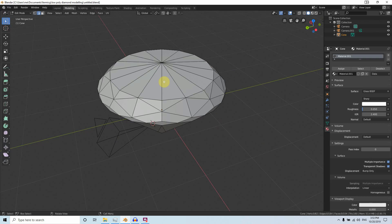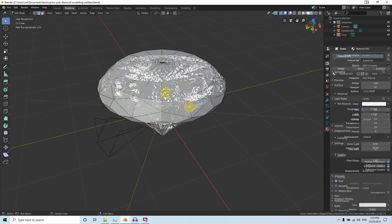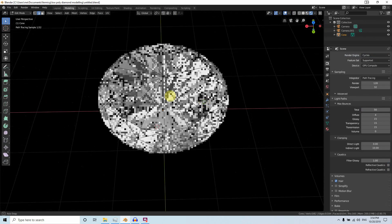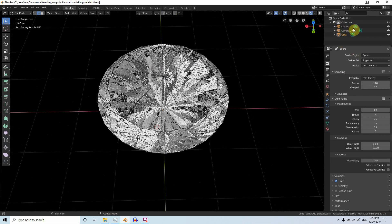Hello, welcome to FirmyCG. In this tutorial we are going to create a low poly cut diamond. This is a pretty basic setup — there is no light or anything, just an HDR reflection and a Glass BSDF material applied, and you can see we are getting the diamond look with this simple setup. In order to achieve that, we need to model the diamond cuts.